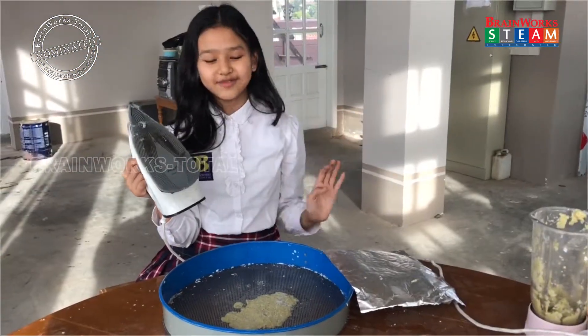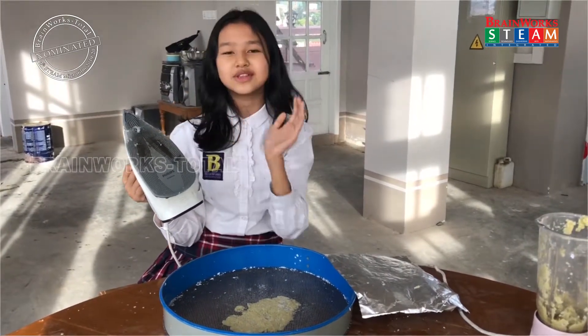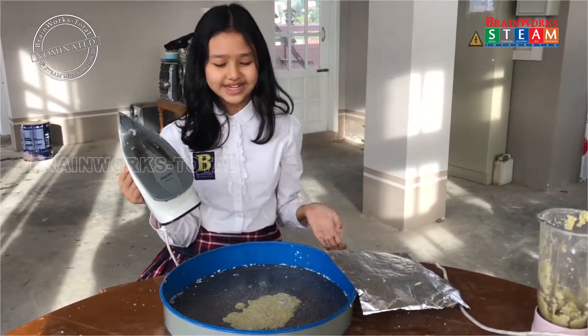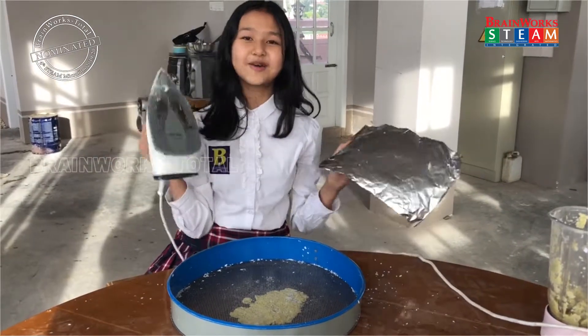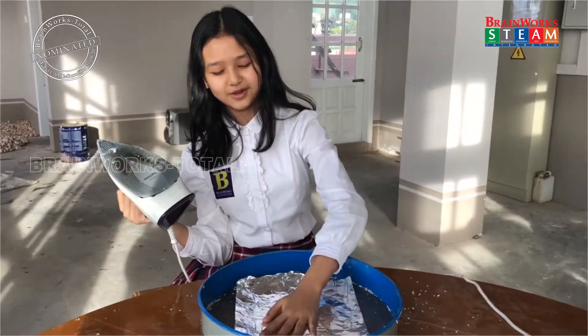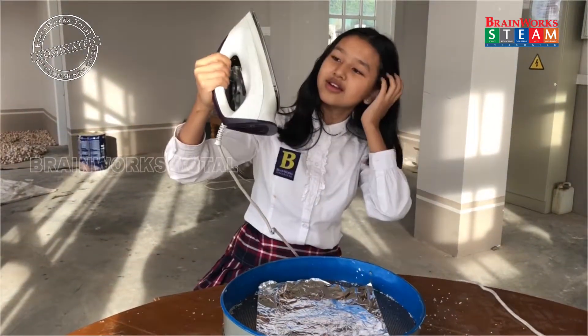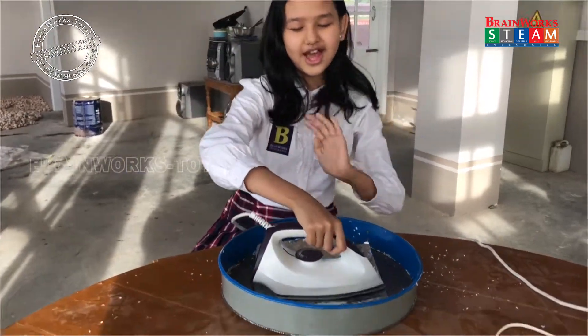For the next step, we could let this dry outside in the sun, but it will take like maybe 2 or 3 days. So if you want a quicker way, you can cover this with the aluminum foil again. If all the water is gone, you can press it with an iron.